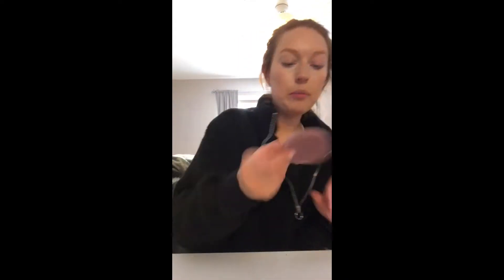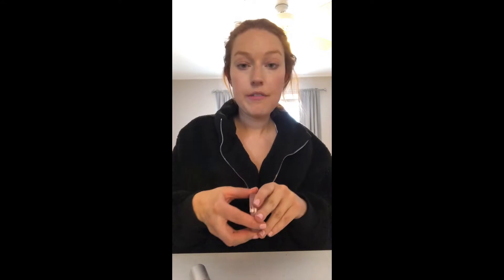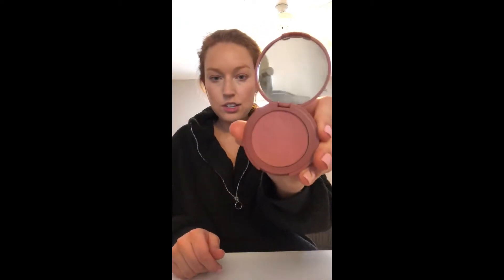Once I do that, I go in with my blush — I love this Tarte one, it's called Dazzled. I have not found a better blush. I've tried the NARS Orgasm and I'm not a fan — it's too pink for me. But this Tarte one is the one I like. It's a pretty shade that's not too pink but still looks good.